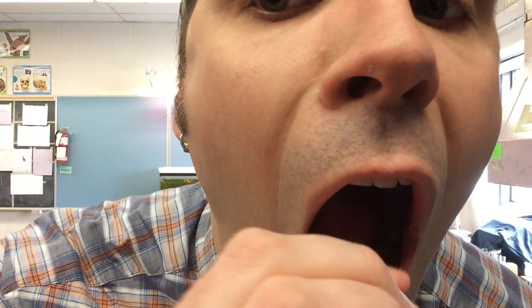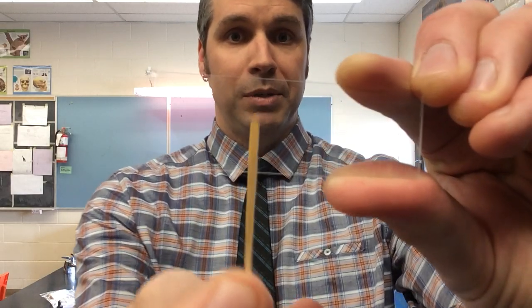First thing we're going to do is carefully scrape the inside of your mouth. So now you have some cheek cells on that toothpick. You're going to put them on your slide and gently smear them in the middle.